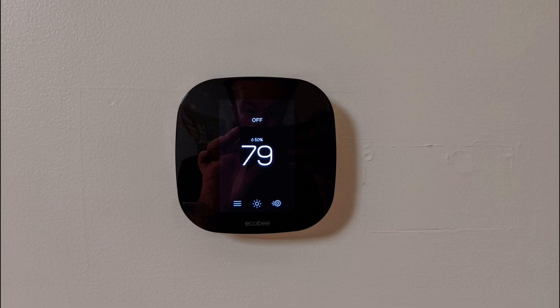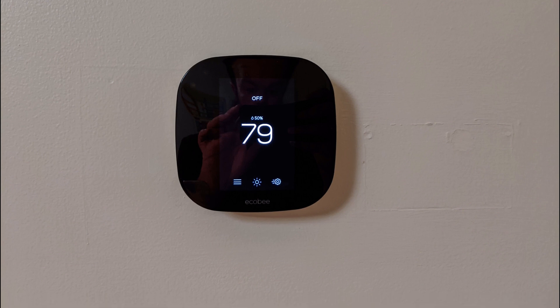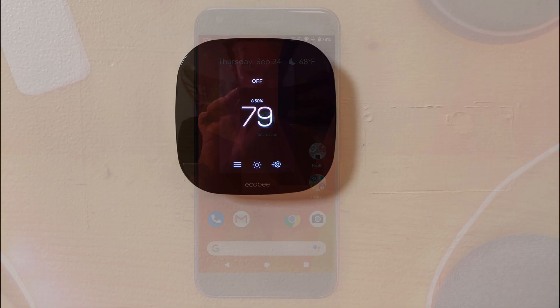A few examples of why you may want to set up this integration are: to find out what temperature your thermostat is set to, increase or decrease the thermostat temperature, or change the mode of your Ecobee to heat, cool, or off.